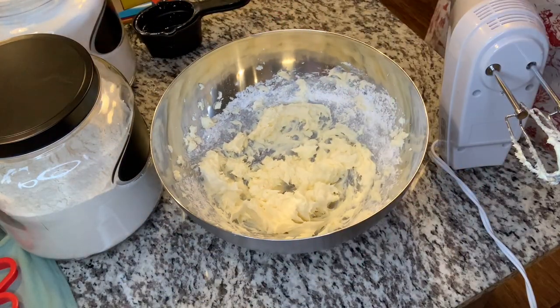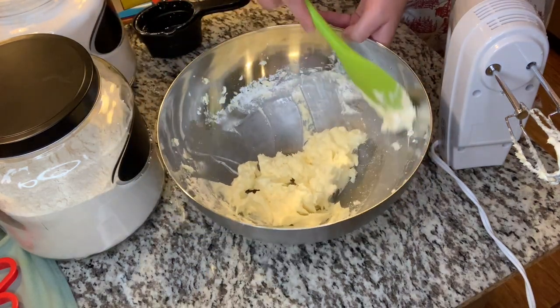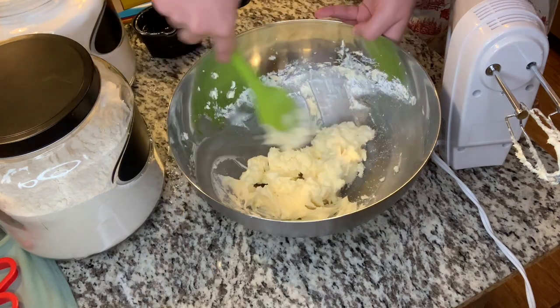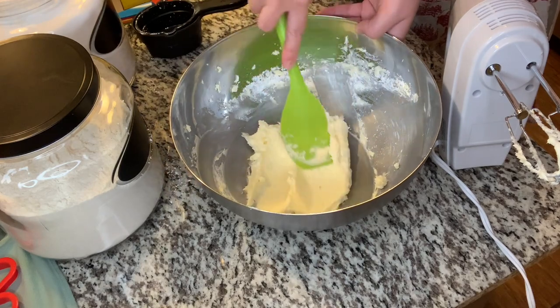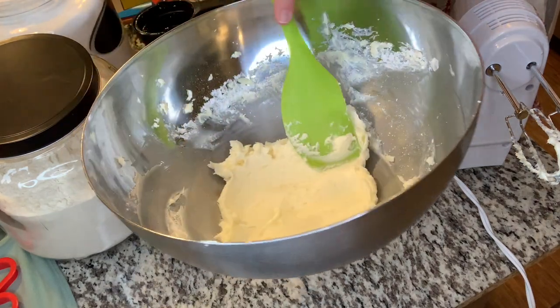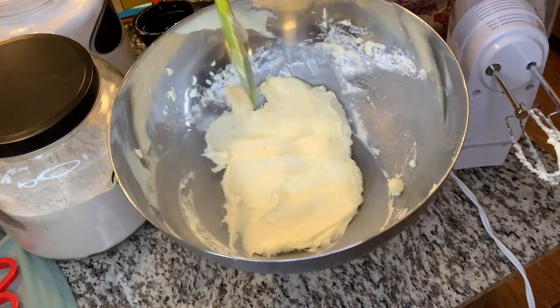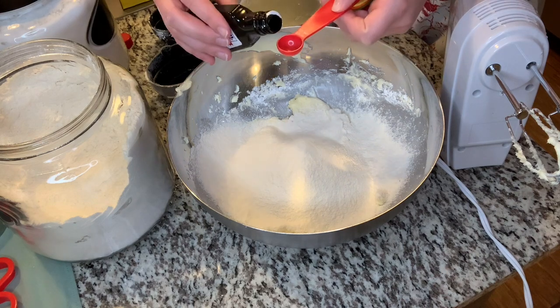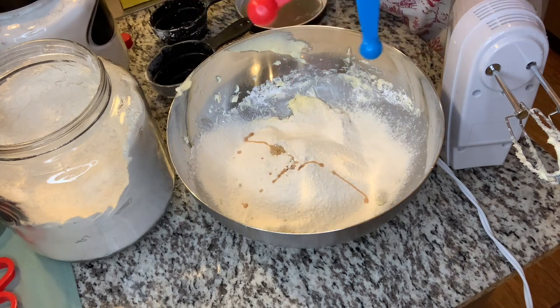Once your butter and powdered sugar is combined, we're going to go ahead and add the flour and vanilla — and that's it. That's all this recipe calls for. It's what I use for the base of all my flavored shortbreads. The simpler the better for a shortbread recipe, truly. They come out amazing and buttery and flaky, and I cannot recommend it enough. Then once you add your two cups of flour, add one half teaspoon of vanilla, and you are done.